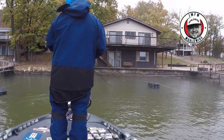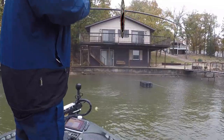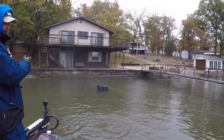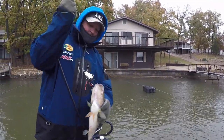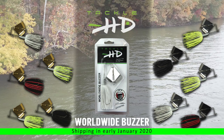A very durable lure, it is made with a heavier wire frame than most and has a super sharp Mustad hook. The TackleHD Worldwide Buzzer is in production right now and will be available in the early part of 2020. They're available right now for pre-order from TackleHD.com.